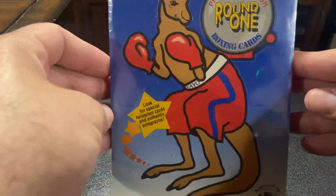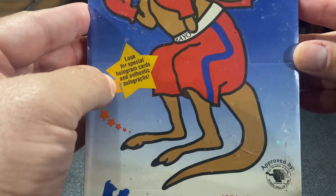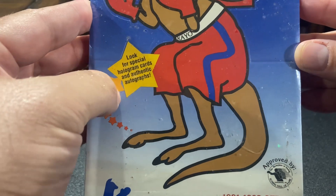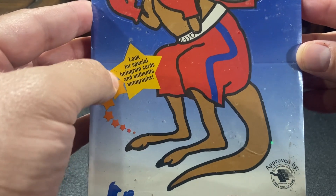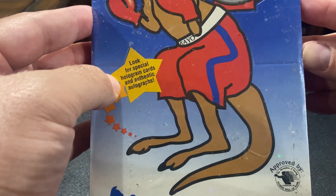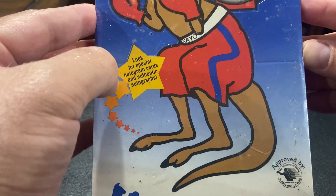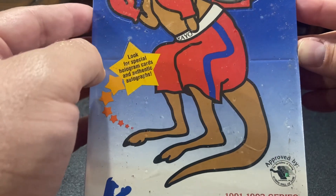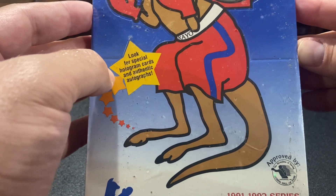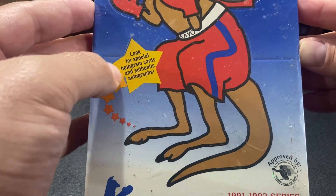But in here we do have a couple possibilities because it says look for special hologram cards and authentic autographs. There is one hologram in here. If it is perfectly centered — which it won't be — and if it doesn't have any surface issues — which it will — and if it doesn't have any corner issues, oh, they're going to be so folded. It could be, if it's graded at 10, there's a Muhammad Ali hologram in here that could be worth, you know, four or five hundred bucks.